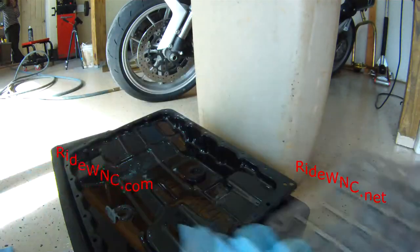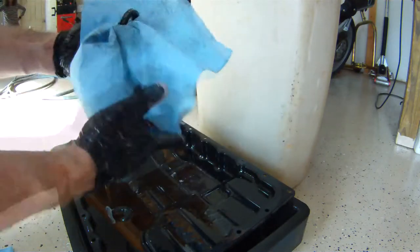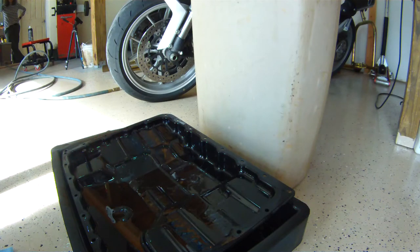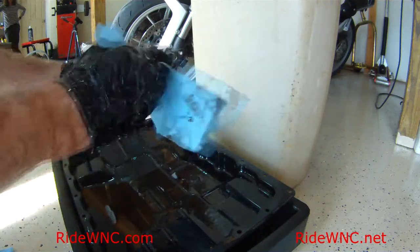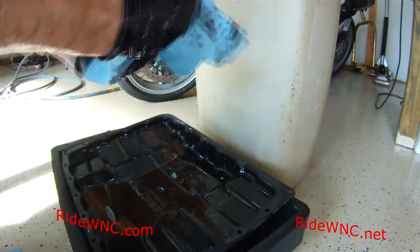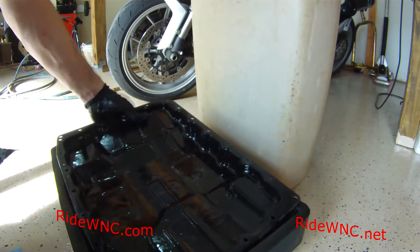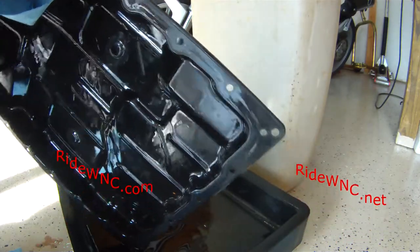The next thing we're going to address is the magnets. There are two magnets in your pan — two indentations in the pan where those magnets sit. They hook up to the pan and just stick there. I'm peeling them off and wiping away all the dirt, debris, and grime — it's really just metallic material stuck to these magnets. That black stuff you see is parts of the transmission.